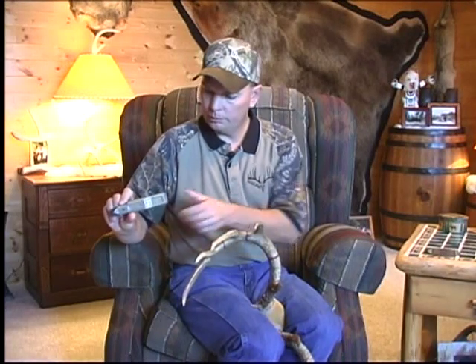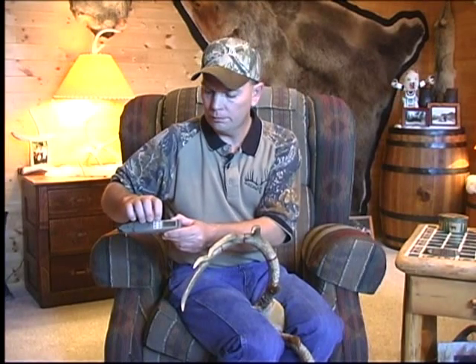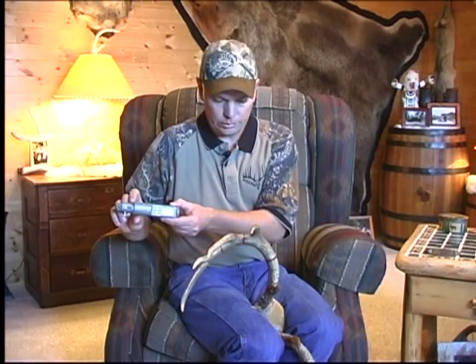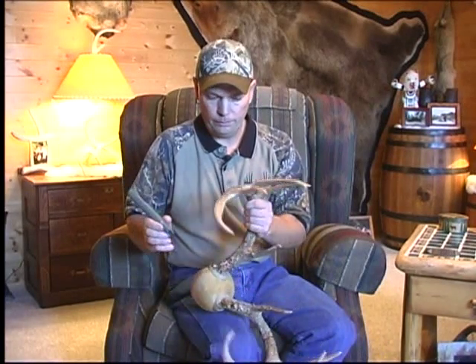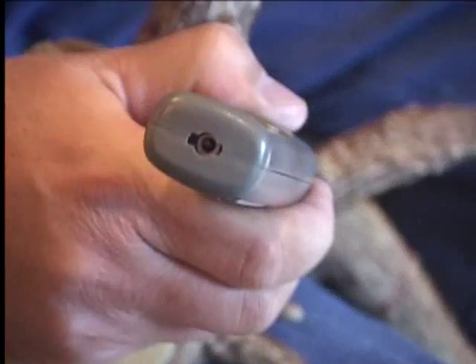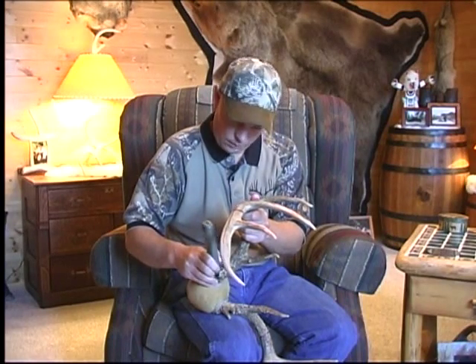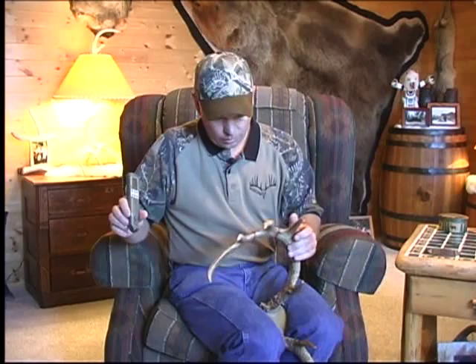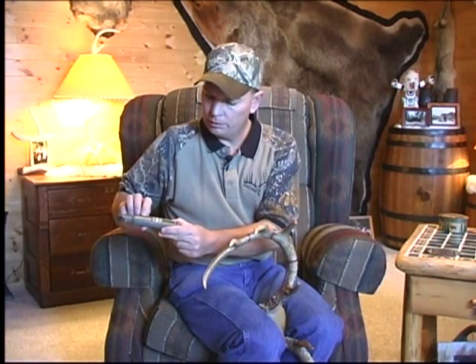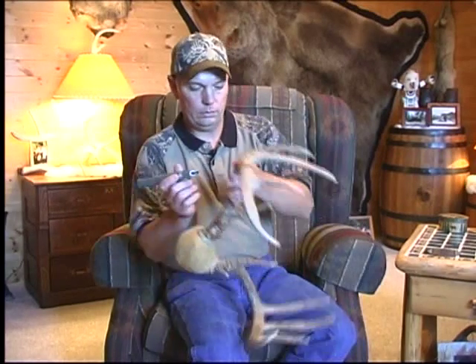When all the typicals are done on the right side, that step is over. Hit the step button and it'll take you to non-typicals on the right. If you have any non-typicals, now is when you'll do them. If you don't have any, you can just hit step and advance on to the left side. We have this little one here we'll do. When all the non-typicals are done on the right side, hit step again and we go to left circumference one.